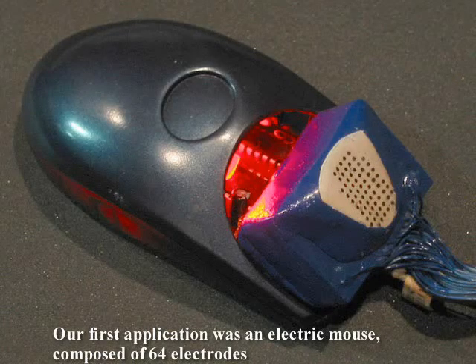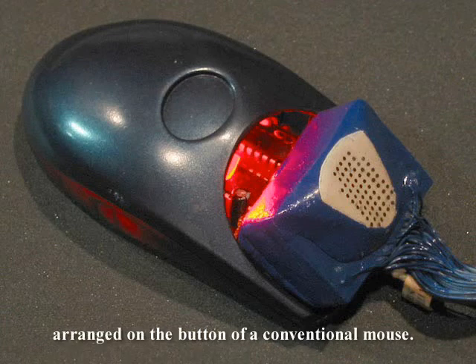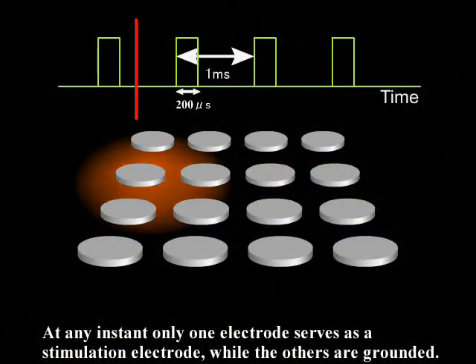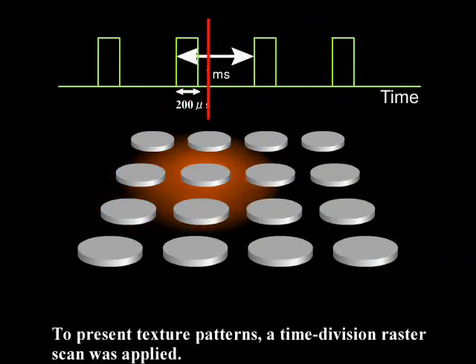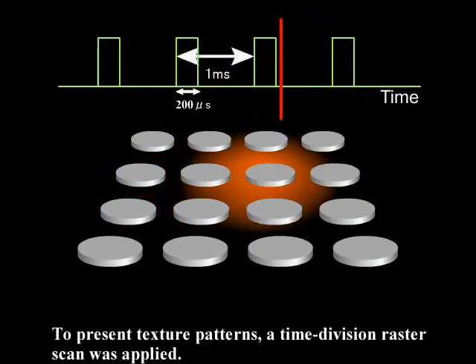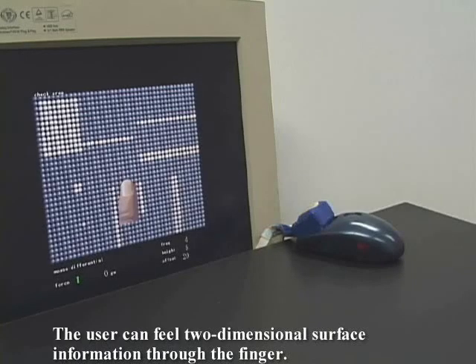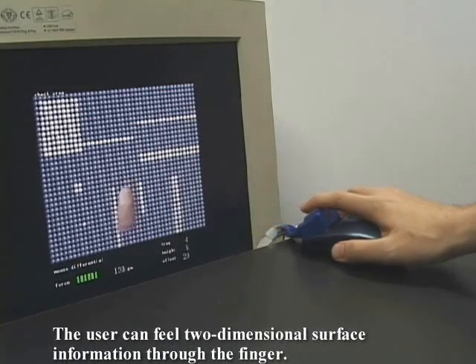Our first application was an electric mouse composed of 64 electrodes arranged on the button of a conventional mouse. At any instant, only one electrode serves as a stimulation electrode while the others are grounded. To present texture patterns, a time-division raster scan was applied. The user can feel two-dimensional surface information through the finger.